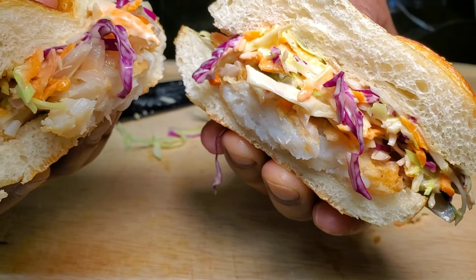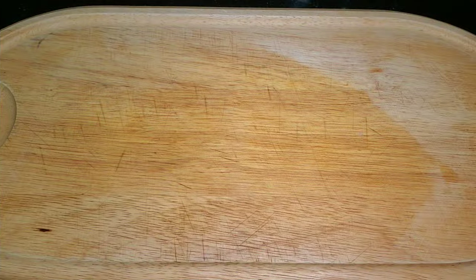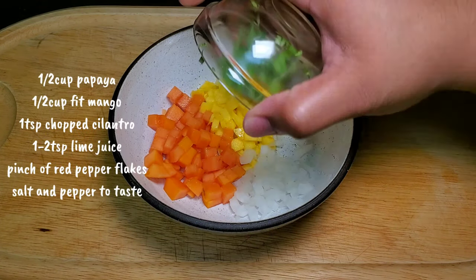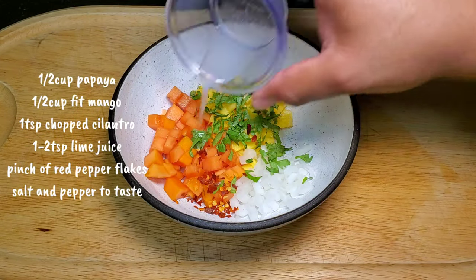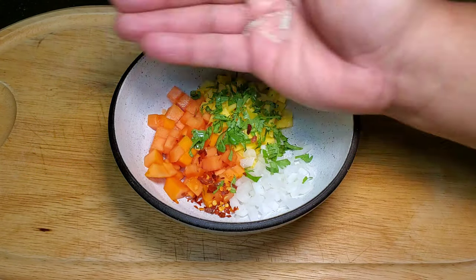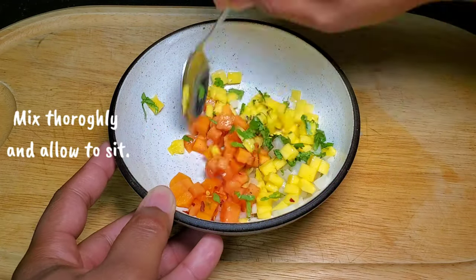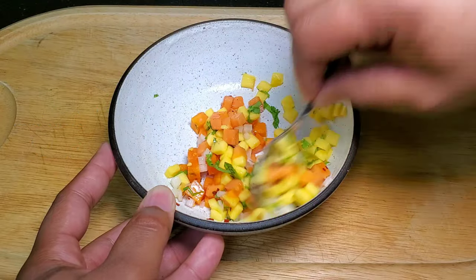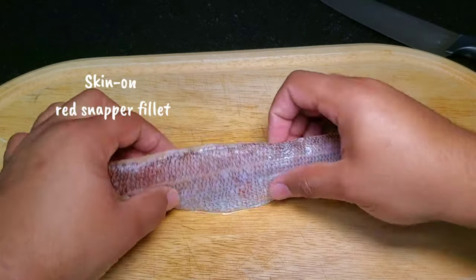Our second dish will be crispy skin pan-seared snapper. One of our components for the fish today will be a tropical salsa made of diced mangoes, papaya, red pepper flakes, cilantro, lime juice, salt, and pepper to taste. The sweet flavors of the fruits, combined with the herbs, red pepper flakes, and lime, really help bring out and elevate the flavor of this dish.